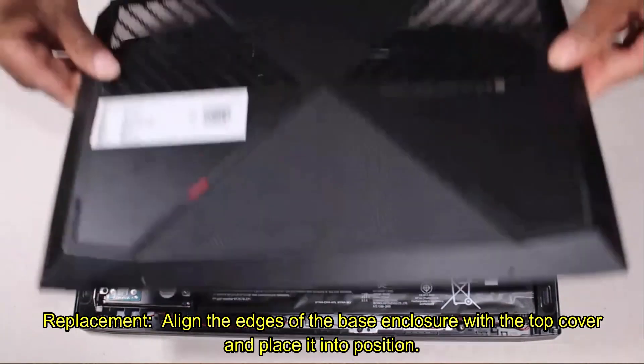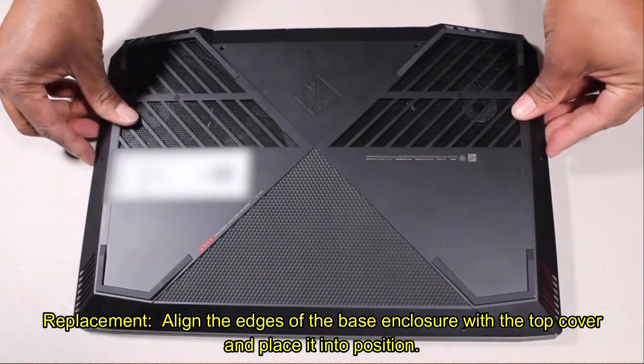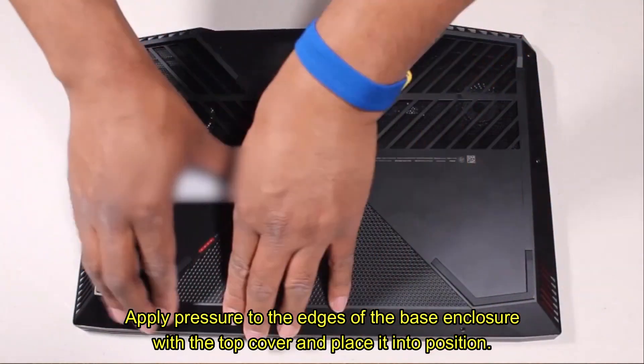Replacement. Align the edges of the base enclosure with the top cover and place it into position. Apply pressure to the edges of the base enclosure until it snaps into place.